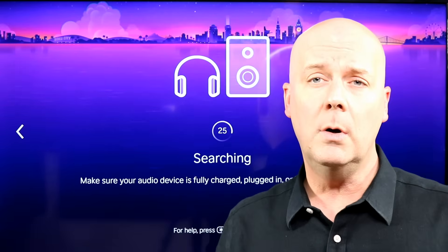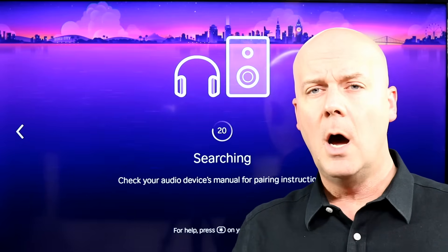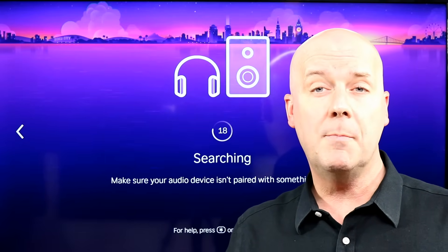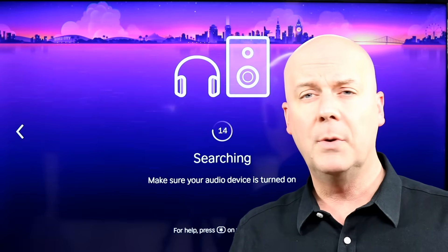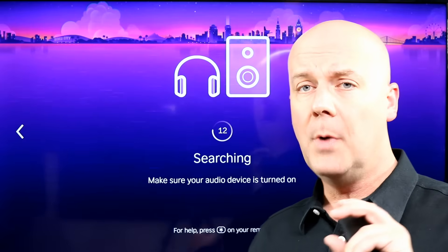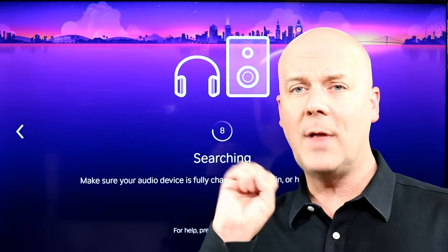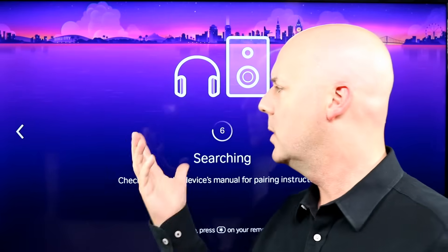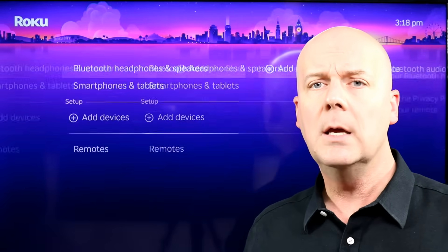Put whatever device you have into pairing mode — that will vary depending on what device you have. For Bluetooth headsets or earbuds, on the case you usually have a button on the back you can press, and it will start flashing a light to tell you it's in pairing mode. You can see I don't have any devices currently connecting.